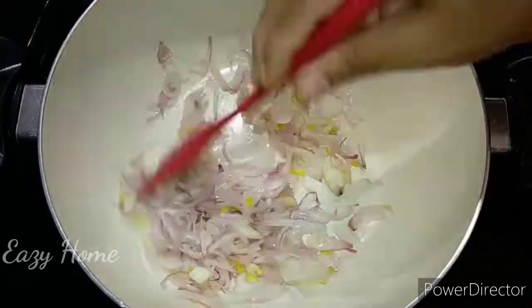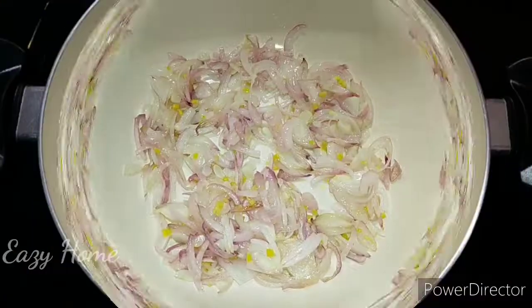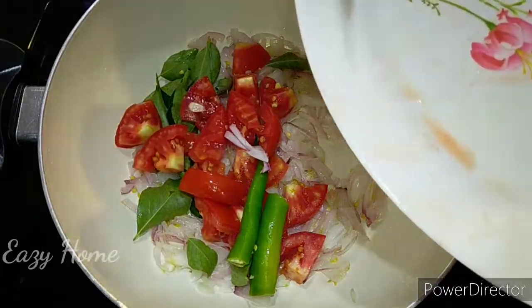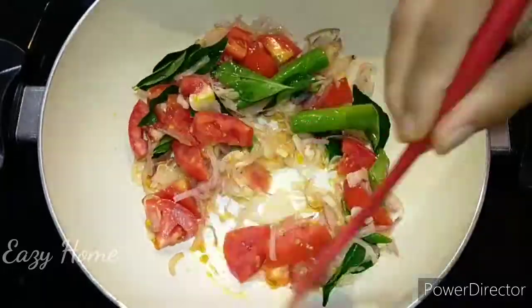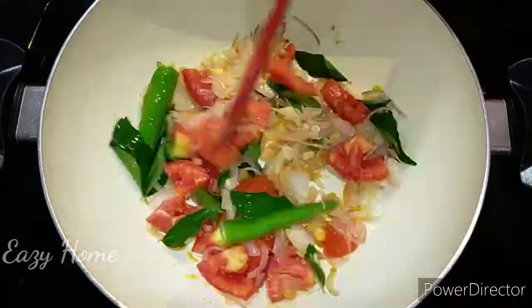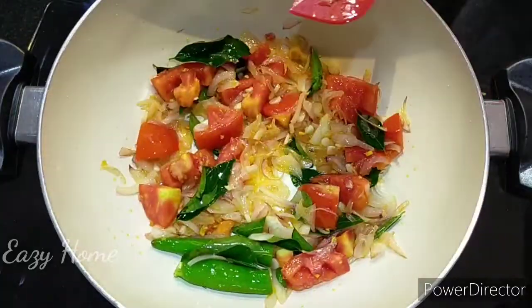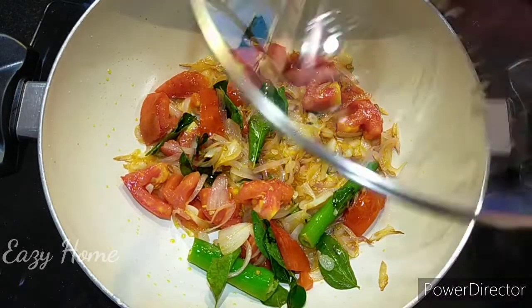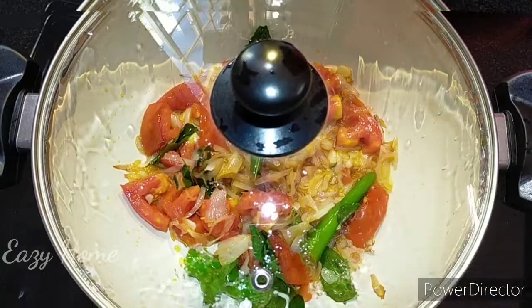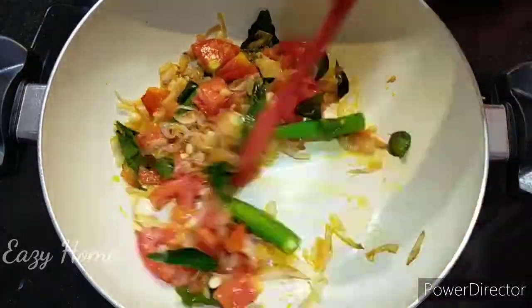Let's put some of these leaves on the base again. This will take about 2 minutes at the beginning. Take a step and it will be ready to go.